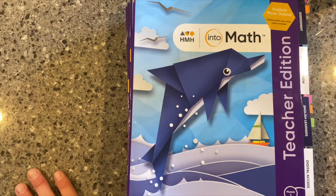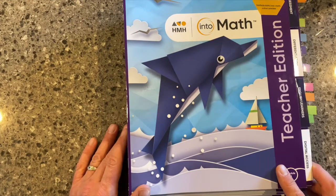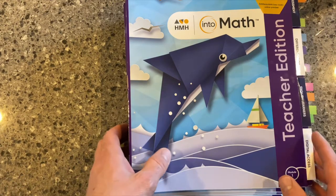Hi, everyone. Jason Luebke, Global Solutions Specialist with Houghton Mifflin Harcourt. And I'm going to talk today about the Teacher's Edition for our Into Math series. And again, this is a continuation of our Into Math unboxing for grade three.